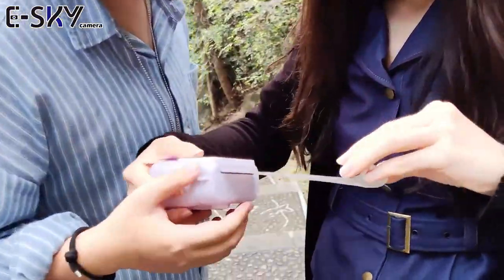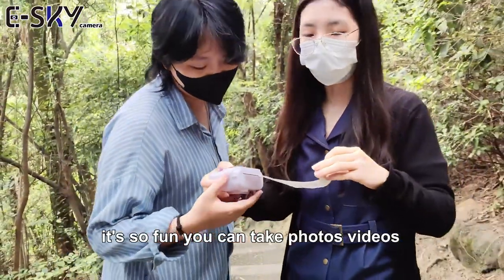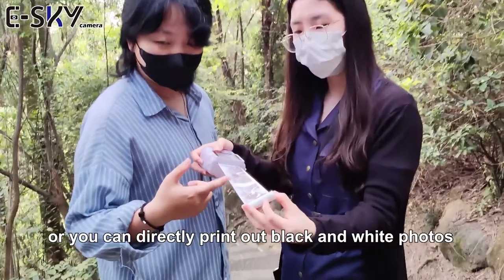Hello, are you taking photos? Yes, we are using the Kiss instant camera. It's so fun. You can take photos, videos, or you can directly print out black and white photos.